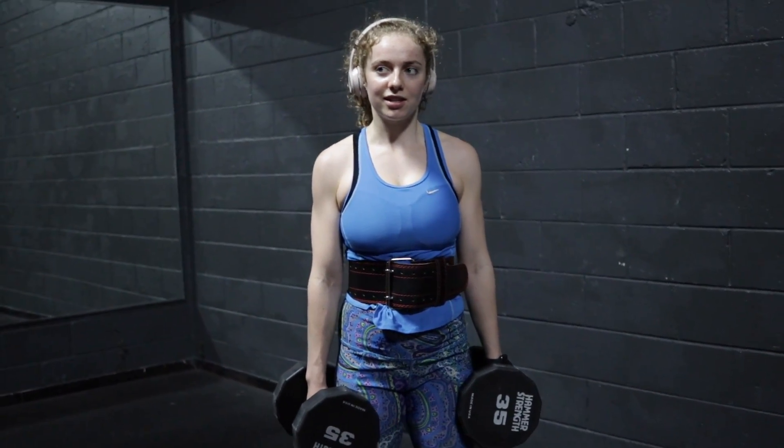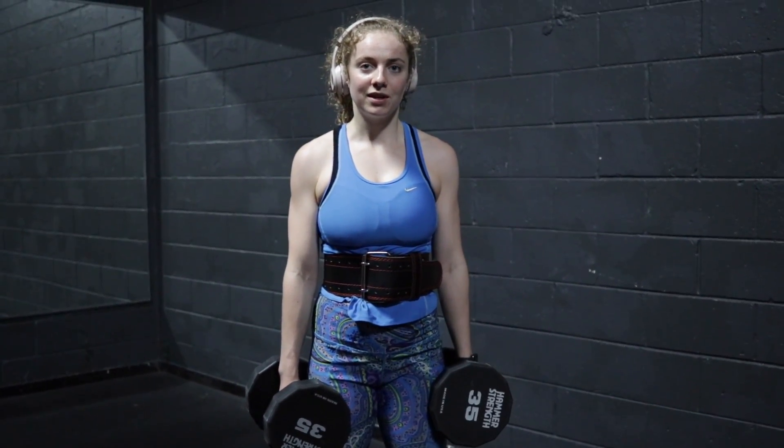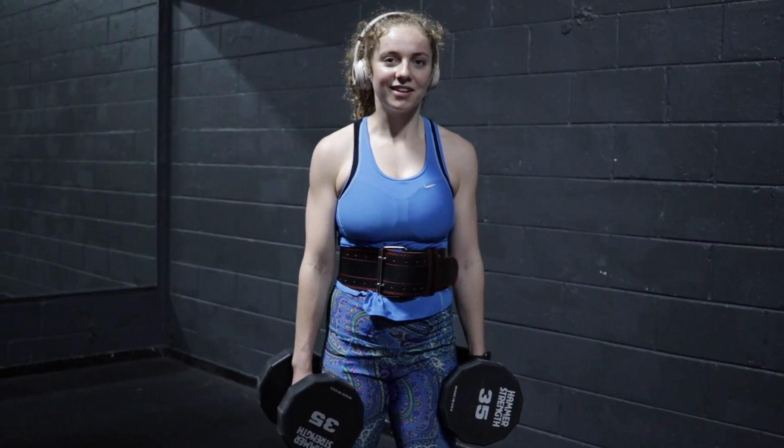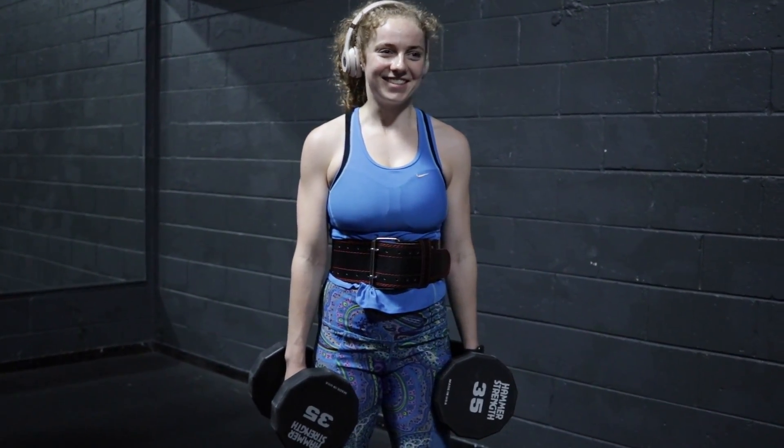Next is Romanian deadlifts with dumbbells, sets of 15 reps. Do you want to superset this again with more pull-ups? Sure. Okay, so that's how we're doing it.